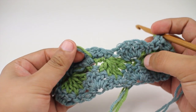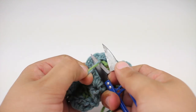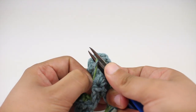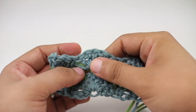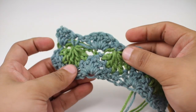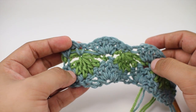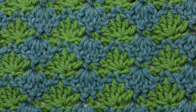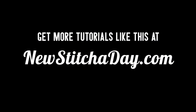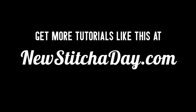You'll see tails hanging out, but when finished with your project you can just trim those off right at the spot — they're completely integrated into the fabric. That's how we crochet the interlocking shell stitch. After a few repeats your pattern should look like this. For more, check out our website at newstitchaday.com.